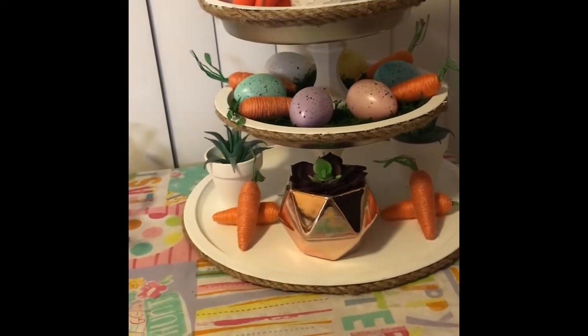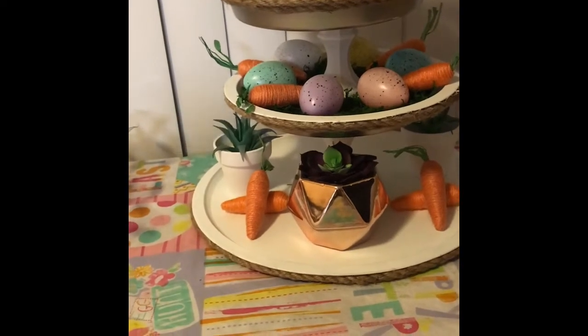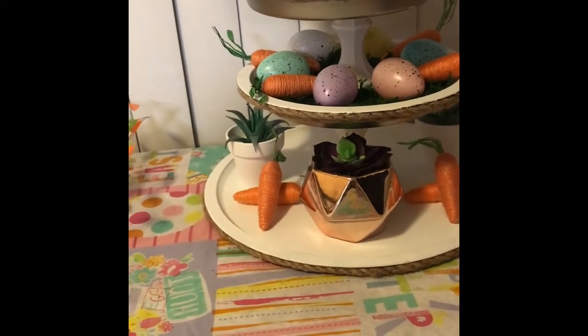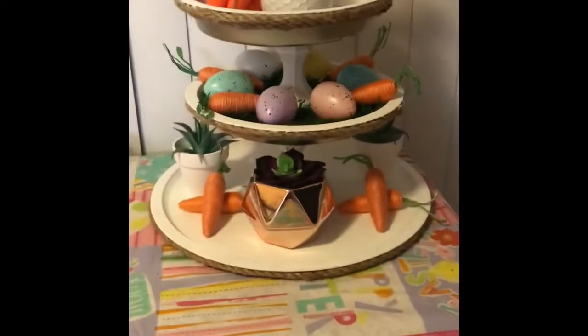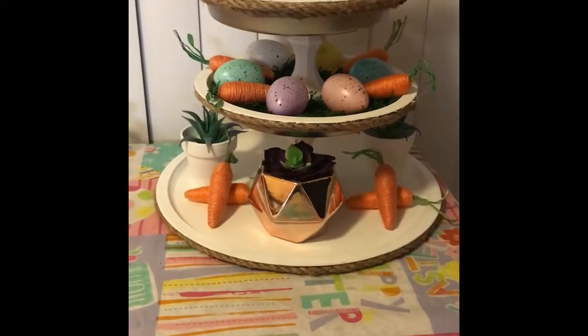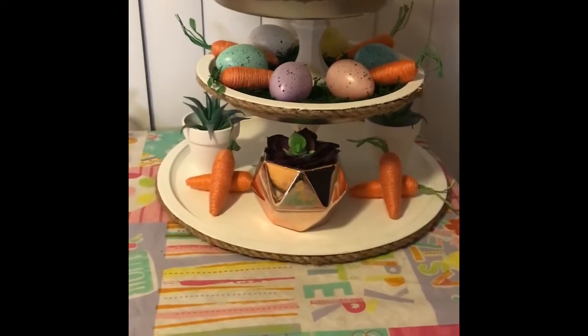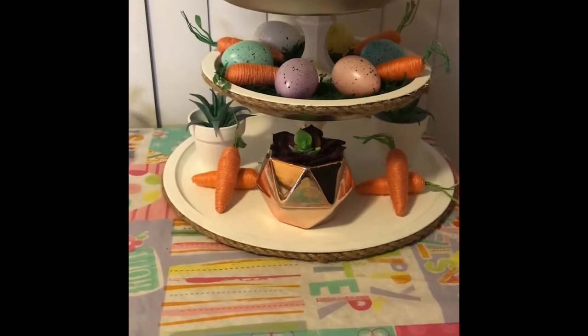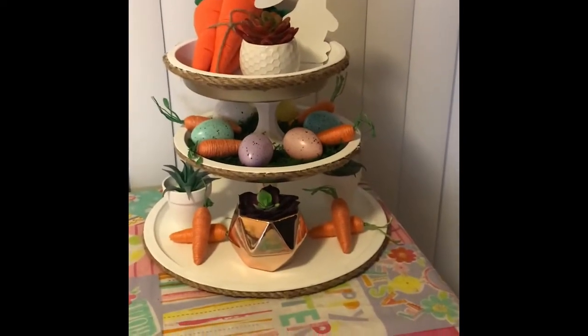I do recommend you hot glue the nautical rope on each pan — the pie pan, the pizza pan, and the cake pan — before you start assembling it. It makes it a lot easier, because I had to turn mine upside down and it was kind of wobbly. So once you clean them all, go ahead and wrap the nautical rope three times. I really like the way this came out and I can't wait to start decorating it for each season.